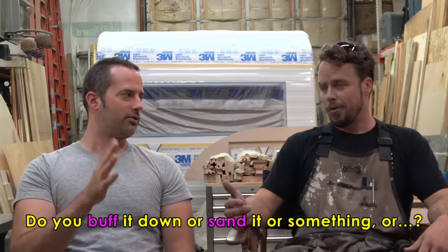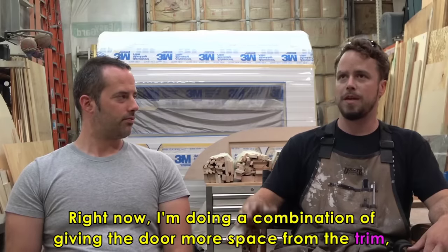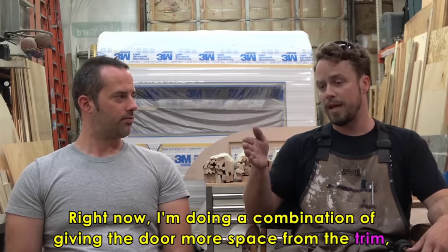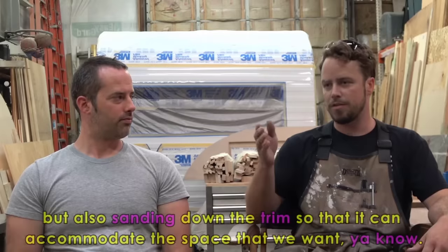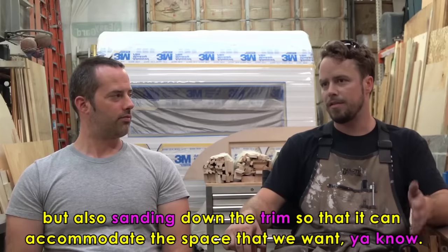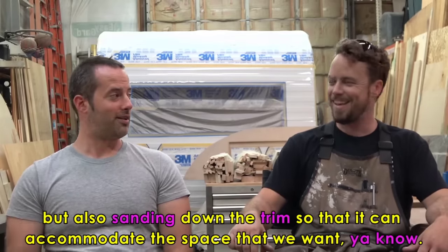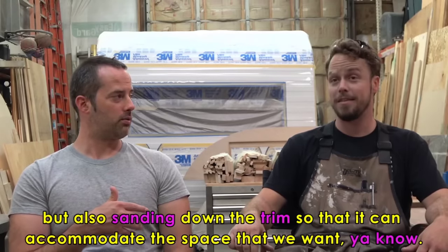Right now I'm doing a combination of giving the door more space from the trim, but also sanding down the trim so that it can accommodate the space that we want. Well, you sound like a professional already. You've only been here a few months, right? Right, working on this.